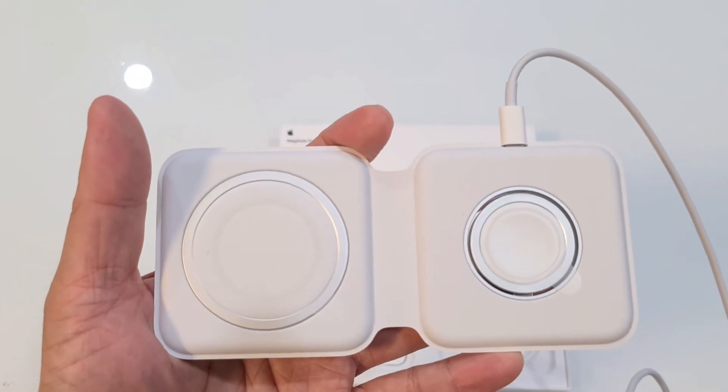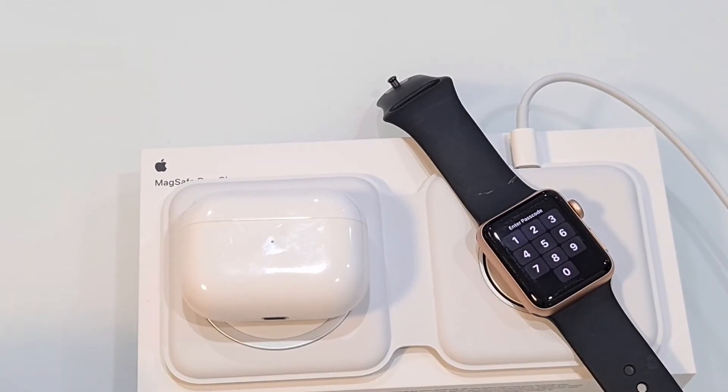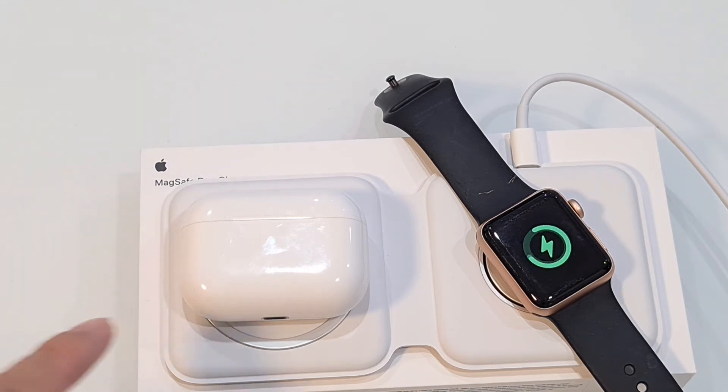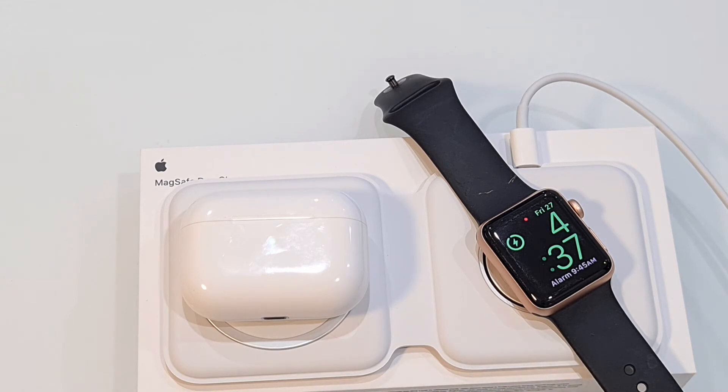Just for a quick comparison, we'll put some charging devices on top. I've placed AirPods as well as a watch, just for an example. If I turn it on — there you go. Both are charging. It takes a few seconds for it to load up and then it'll start charging wirelessly with the Qi charging.